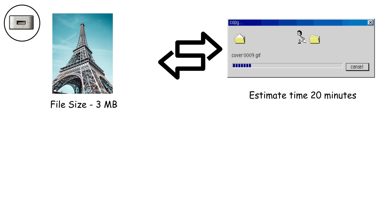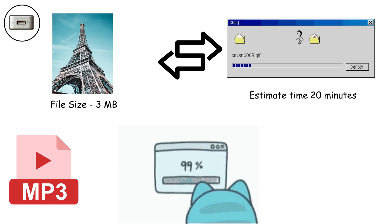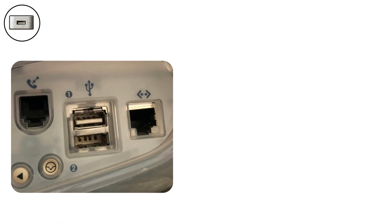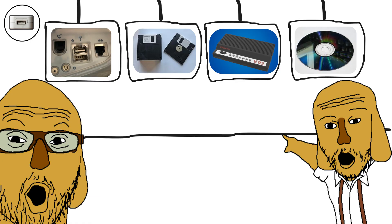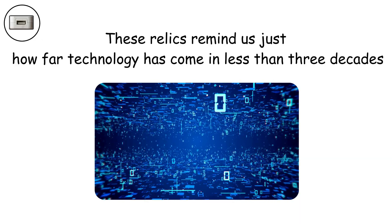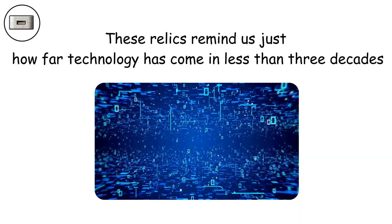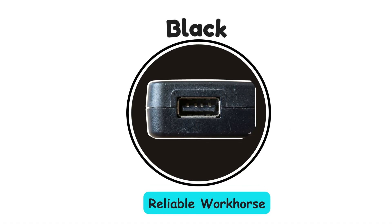Transferring even a single high-quality photo would take forever, and forget about music files or anything larger. If you spot a white port on a computer today, congratulations, you've basically discovered a tech museum piece that belongs in a display case next to floppy disks, dial-up modems, and CD-ROM drives. We should be grateful we don't have to deal with these speeds anymore.